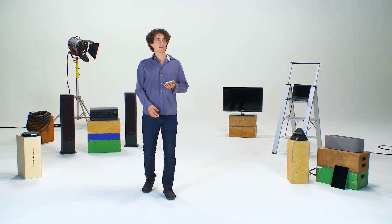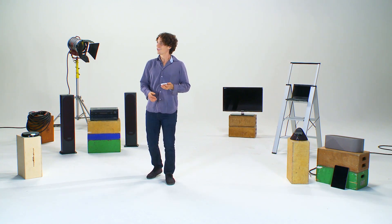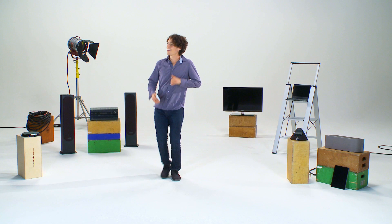With Play-Fi, your smartphone or tablet is your music source, not merely a remote control, making your entertaining opportunities virtually unlimited.